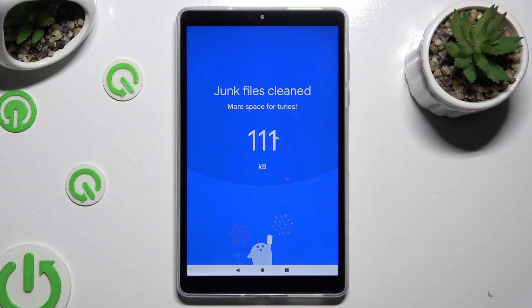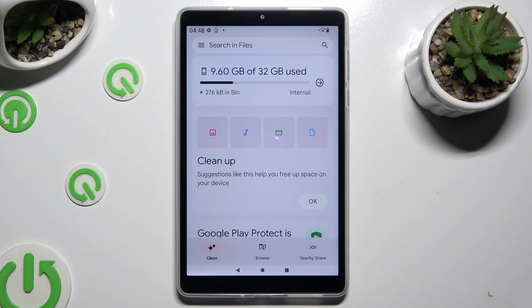As you can see, after that, the storage of my tablet was successfully cleaned. Thanks so much for watching! If you enjoyed this video, don't forget to leave a like, comment, and subscribe. Bye!